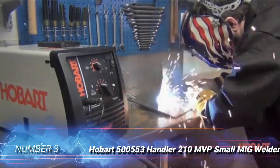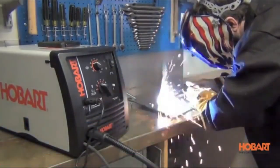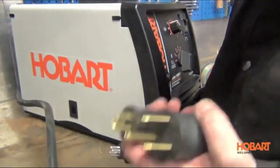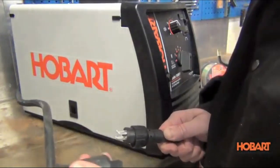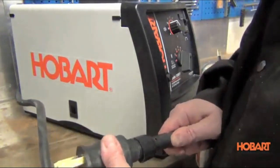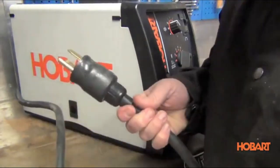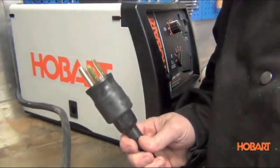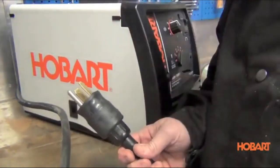Number 3: Hobart 500553 Handler 210 MBP Small MIG Welder. As noted previously, Hobart welding equipment has a reputation for quality products, and the Handler 210 adds flexibility. It can run off 110V or 220V current and it can be used with gas or without. These features, along with its ability to weld 3/8-inch steel and 3/16-inch aluminum, make it a good choice for both workshop and jobsite use.